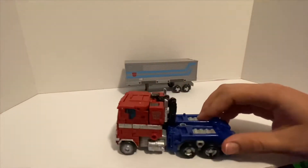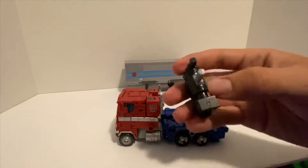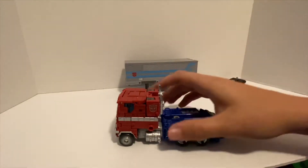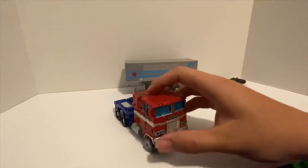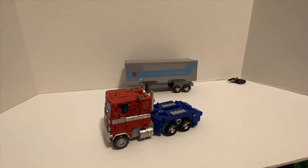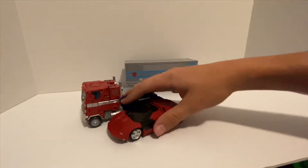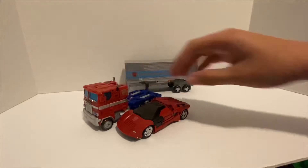It has weapon storage for his gun — set that off to the side to look at later. That's about it as far as vehicle mode goes. Just to show a size comparison, here he is with Sideswipe — they look pretty good together.